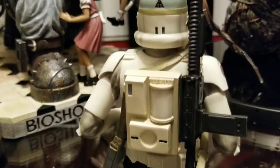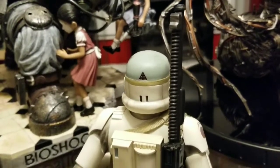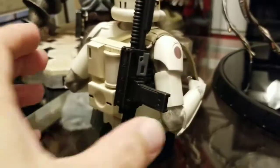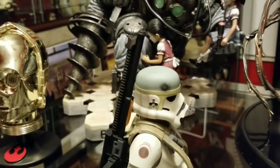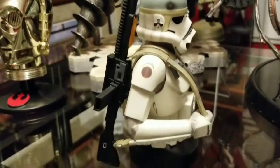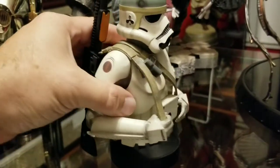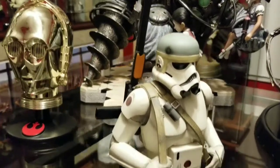Love the McQuarrie concept series — got all of them so far. When I finish this little close-up here, I'll put him on the shelf he's going to be displayed on and let you see what he looks like next to the other pieces.